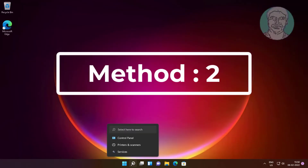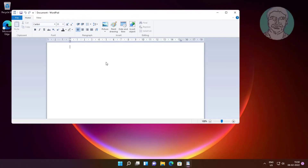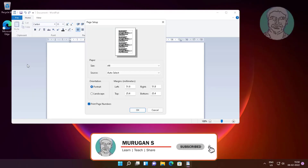Second method: open the application software and change the paper size.